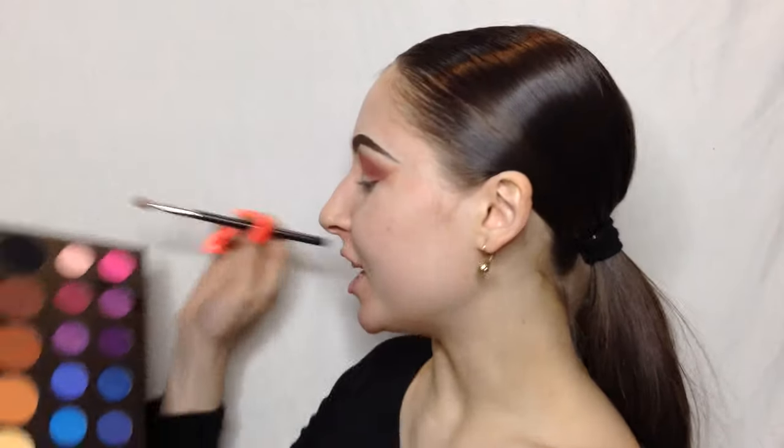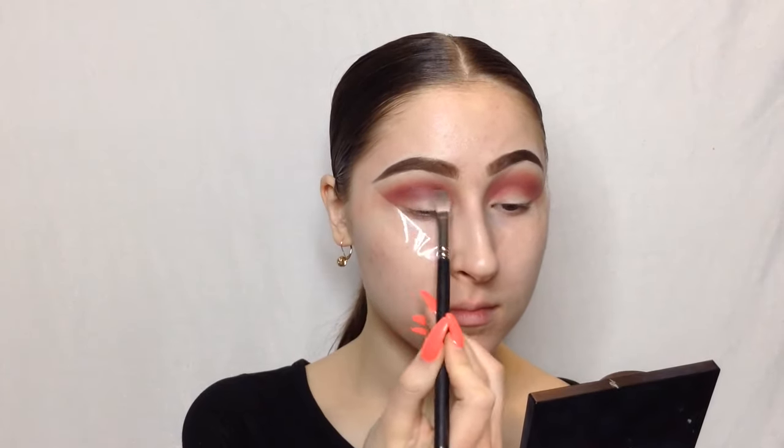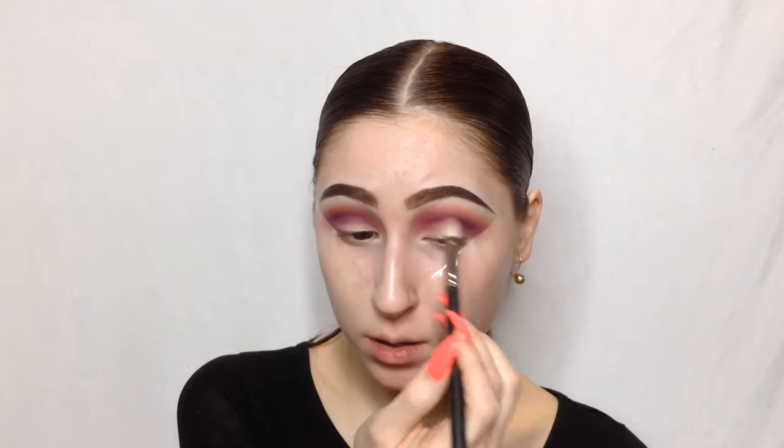Now that that really bright red shade is blended in — it looks like I have fire on my eyes — we're going to start going in with the purple tones. I'm going to take my MAC 217 brush, a little more condensed blending brush, and very lightly go in with the shade Skip, which is the darkest purple in the palette. I want the purple to be kind of undercover — it's still there but subtle. I'm going to start with a tiny bit and slowly build it up right in my crease.